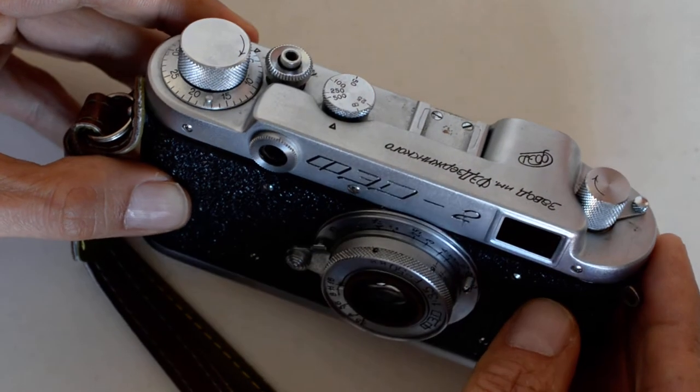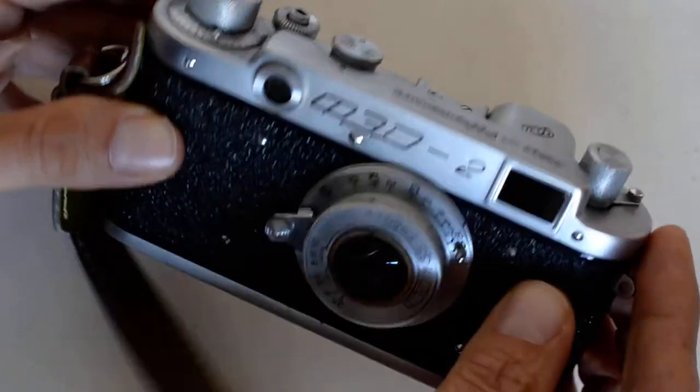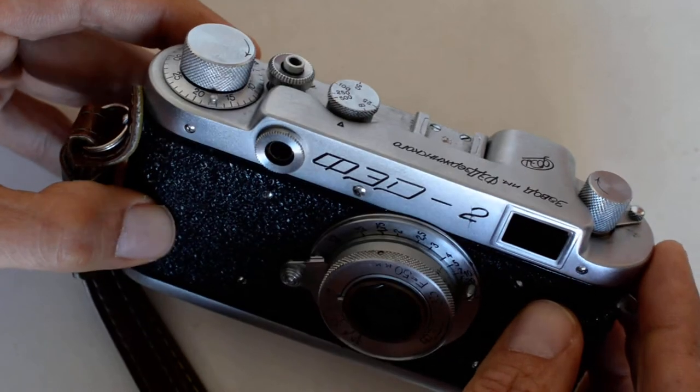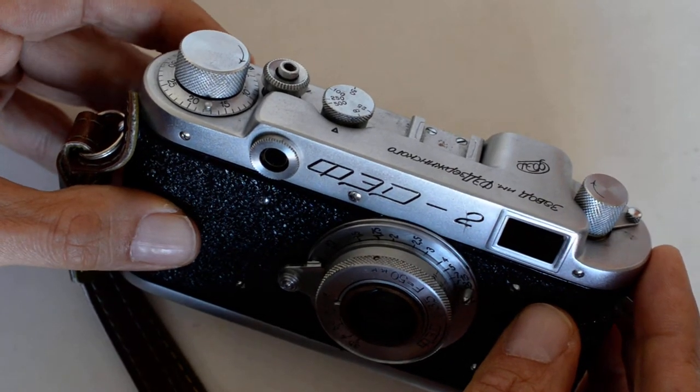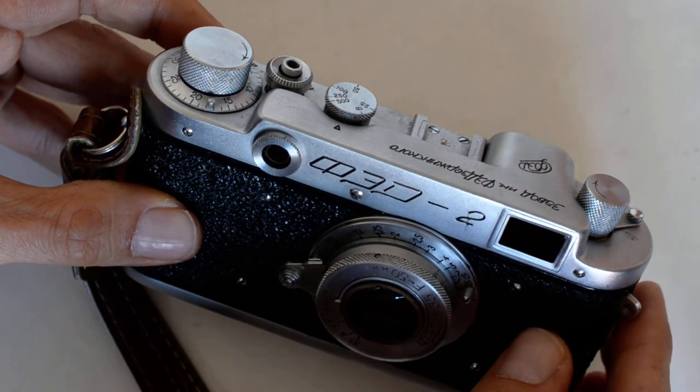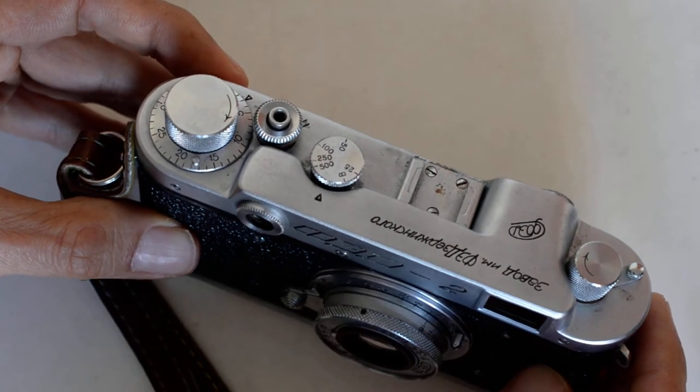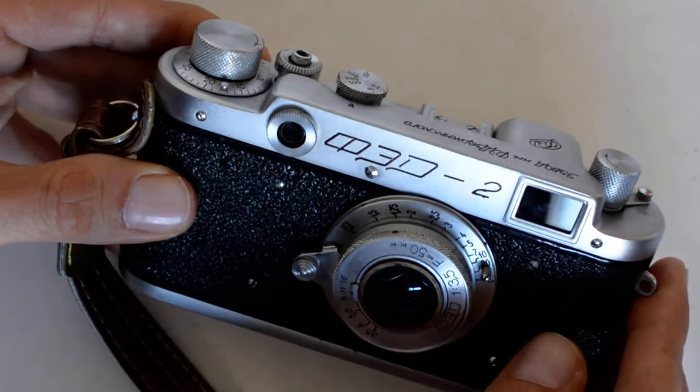Not to digress on that — my theme with these videos is getting a 35mm for a bargain price. What's the good equipment you can get that's really inexpensive? And when it comes to rangefinders, there are really no bargain rangefinder systems left.